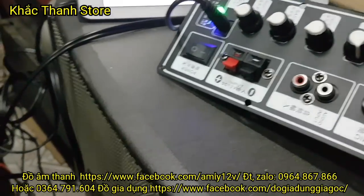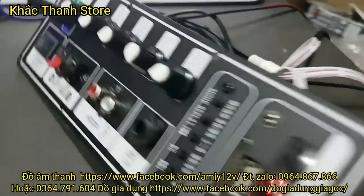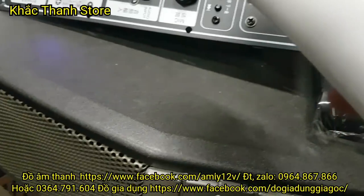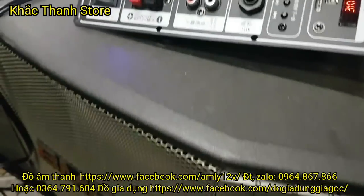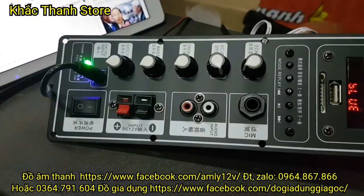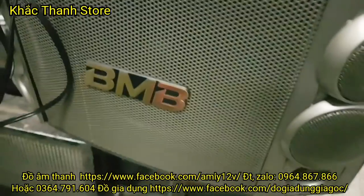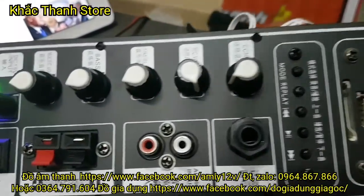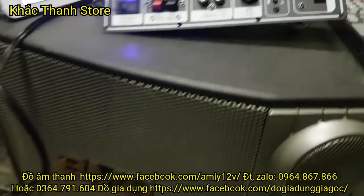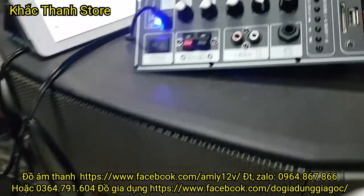Đây test mic cho các bác này. Em đang bị ho nên không hát, thử mic thế này thôi: 1, 2, 3, 4, 5, 6, 7, 8, 9, 10. Độ vang rất là tốt nhé. Các bác vang nhiều quá thì dạng vang đi là được. Thì sợ thiếu vang, cứ thừa vang thì quá ok. 1, 2, 3, 4, 5, 6, 7, 8, 9, 10.